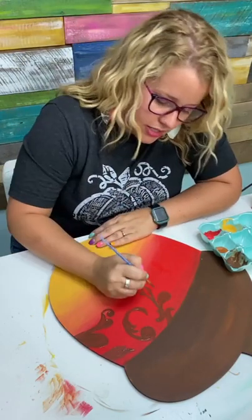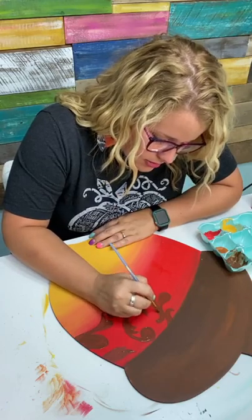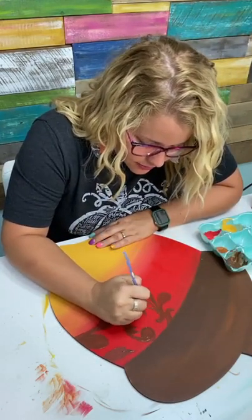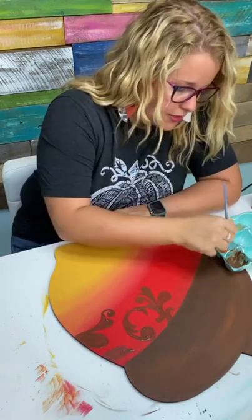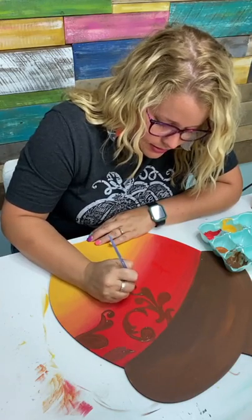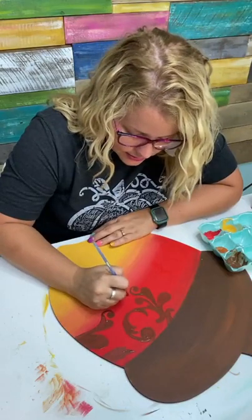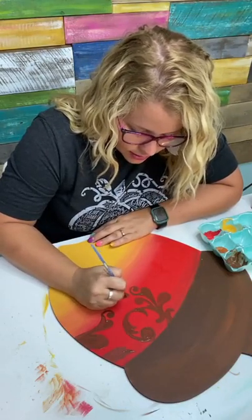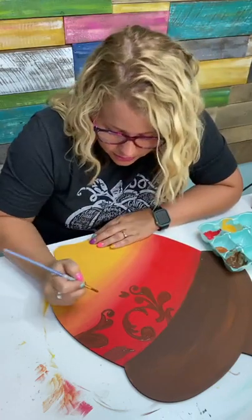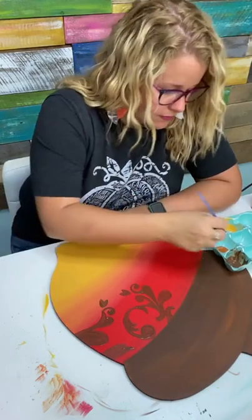What tech stuff do you need for Procreate? You would need an iPad — I think any kind of iPad works. You would need an Apple Pencil or some sort of tablet pencil, but honestly the Apple Pencil can't be beat. I've heard people who use something different say the Apple Pencil is way better. Then you would just download the Procreate app — it's $9.99 in the App Store. It's not a recurring payment; it's just a one-time $10 and they run updates on that app all the time.